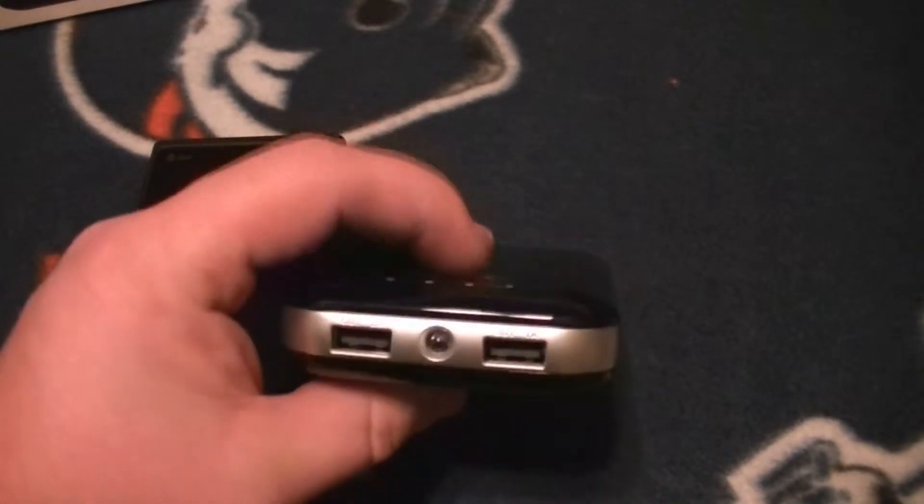If you're in the dark, you can use this little flashlight to see what you're plugging in — you just double-tap the power button to activate it.